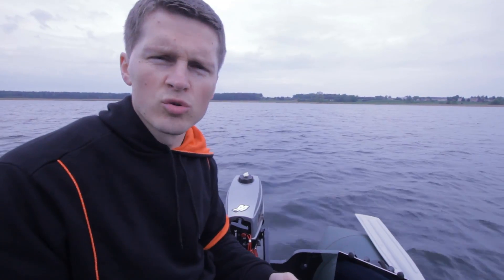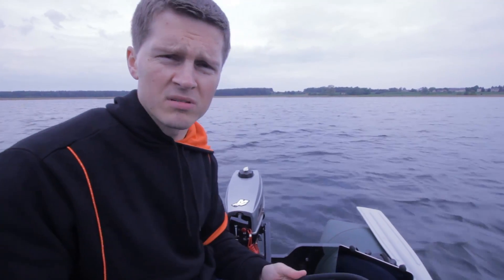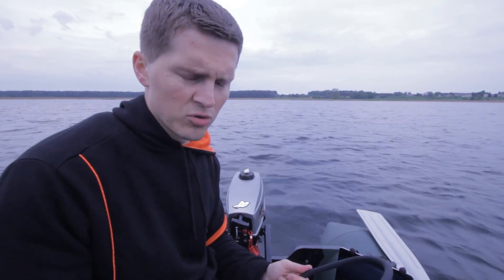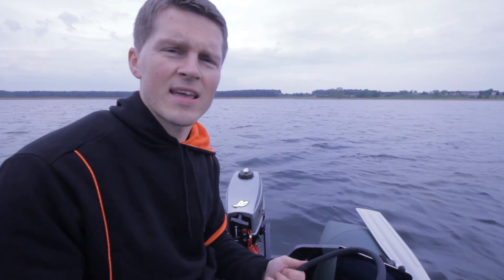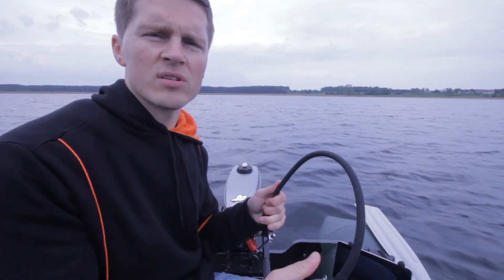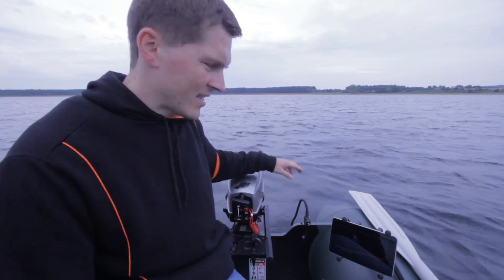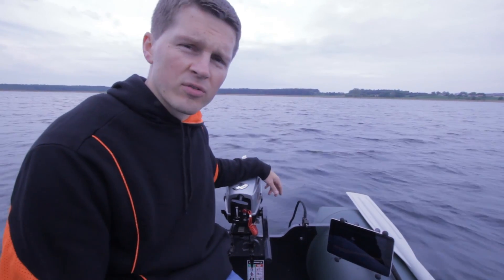For all the anglers who want to use sonar on the boat, the Deeper fish finder is now a better solution. Deeper is a portable wireless fish finder, so you don't need a separate wireless connection and you don't need an extra battery. It's light and easy to install with the accessories on your boat. When you put Deeper in the water, it turns on automatically and starts sending data to your smartphone or tablet.